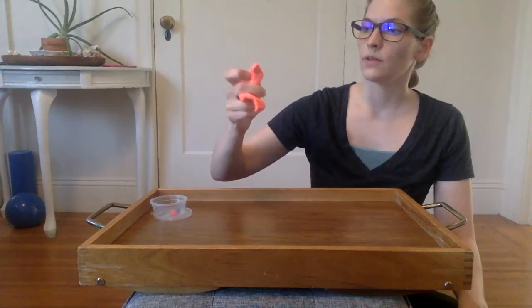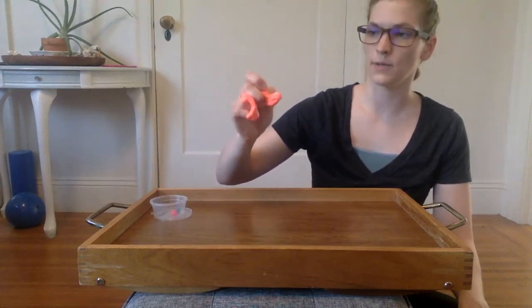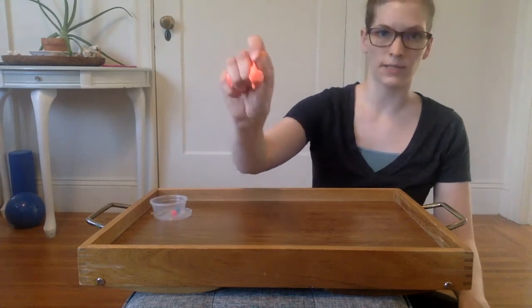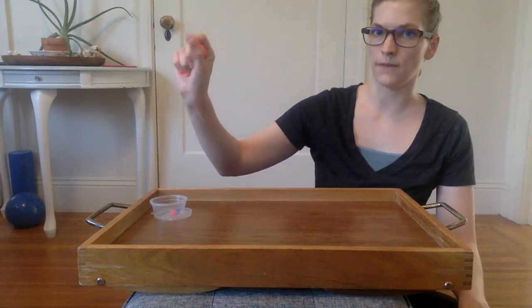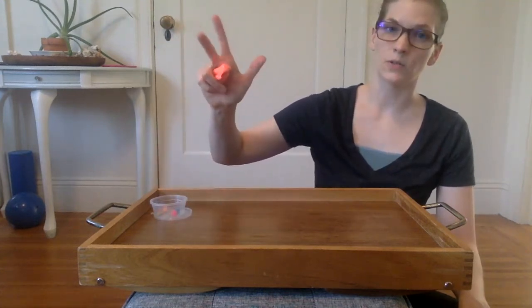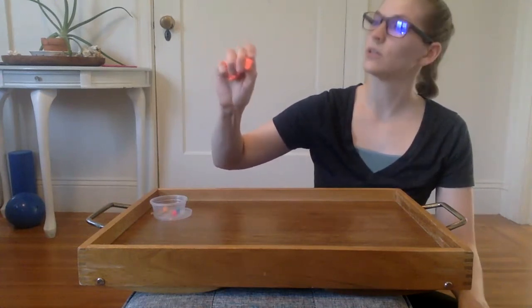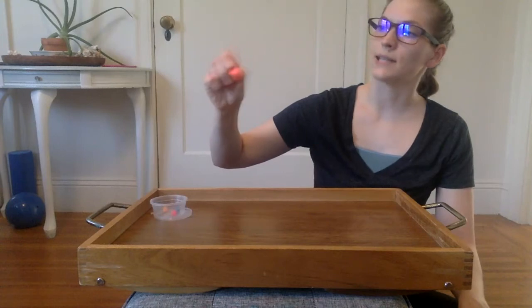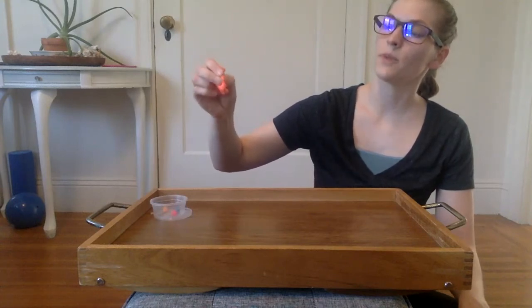Our hands have primarily two sides: the power side and the precision side. The precision side is the side with our thumb and our pointing finger, so we can do fine motor and skilled tasks. It does also sometimes involve the middle finger, which can really be helpful. Some tasks need a little extra stabilization for the fine motor parts.